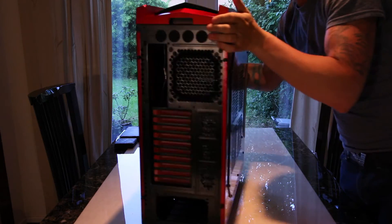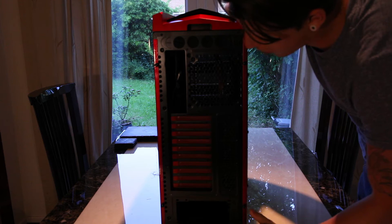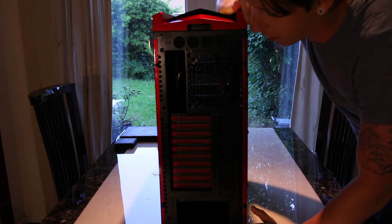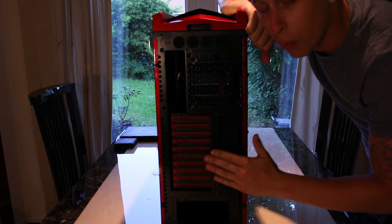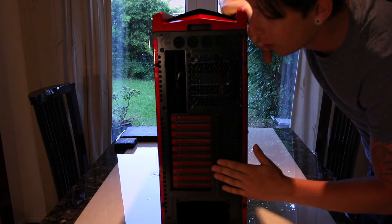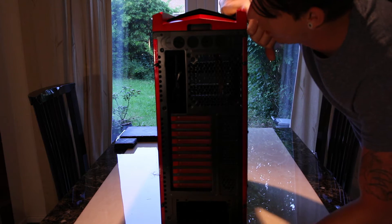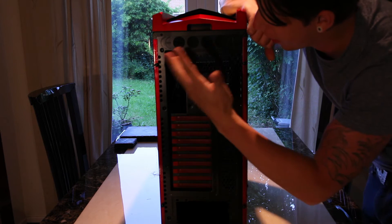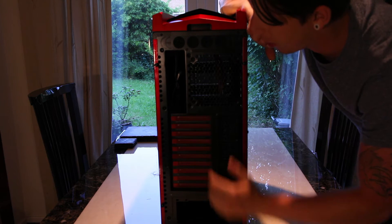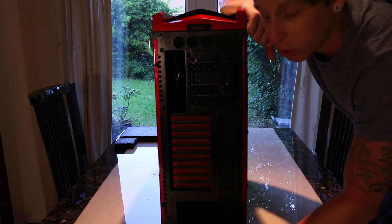Moving around the case, as you can see you've got loads of expansion slots so you can pretty much just add on to this case all day long. They do list the case as being suited all the way up to ATX size motherboard, so I'm sure that you could build quite heavily on that. It comes with four pre-drilled holes for water cooling, which is quite handy if you're going to be running any reservoir outside of the case.